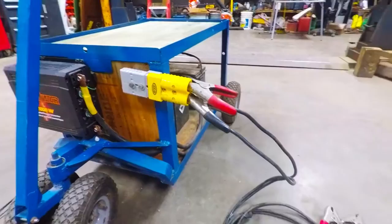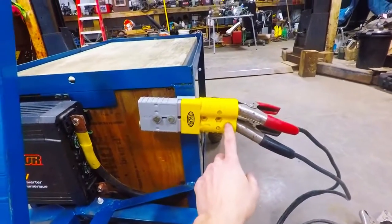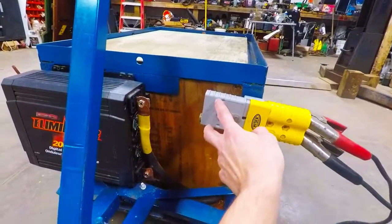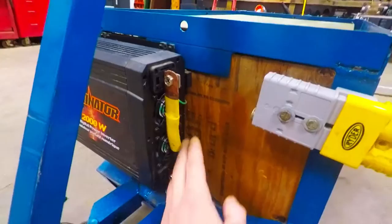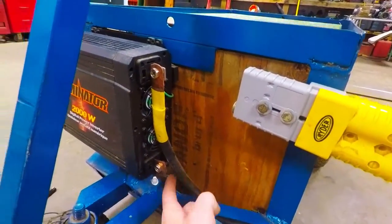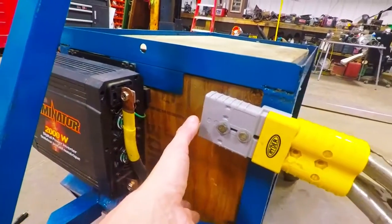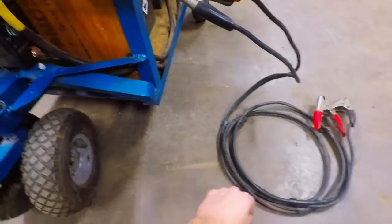I'm gonna buy a set of booster cables, chop one end off, insert it into the one connector, and then I'll build a bus bar out of copper pipe that I squished and soldered in as ends. I'm just gonna bend up angles, L shapes — a copper bus bar to hold it and send all the power to the actual booster cables themselves.